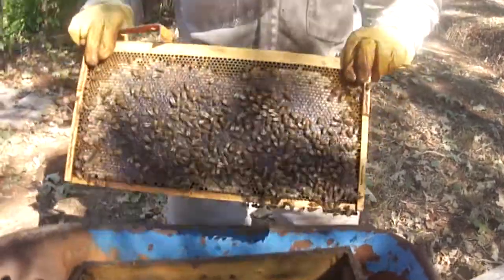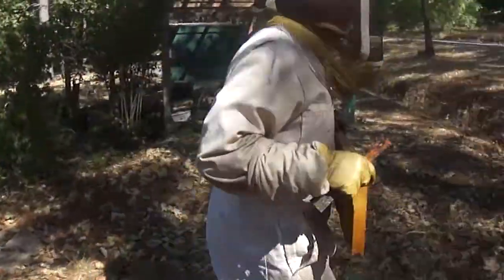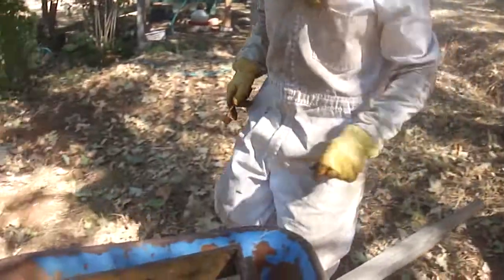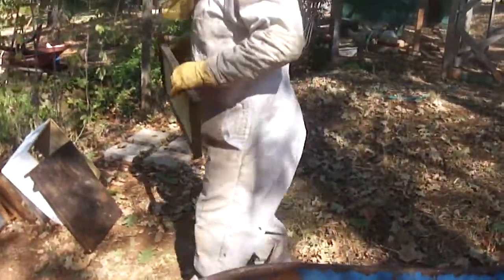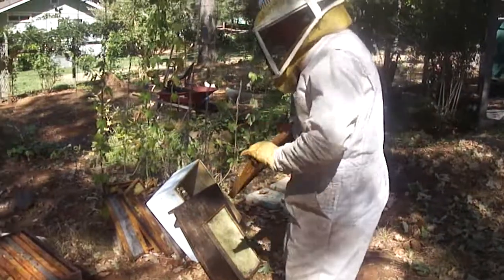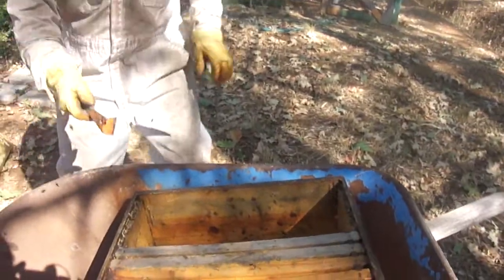Uh oh. Oh yeah, oh my. We don't have to be super greedy. How many frames did we have last time? Nine, I think. We're going to take what we can, but so far I've left them a lot. Any honey that's not completed, I gave back to them. I thought there'd be more in here. How many pounds do you suppose is on those two frames? A few. And when did we start the super? It wasn't that long ago.